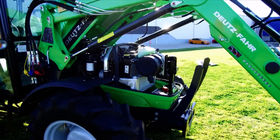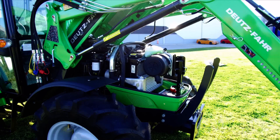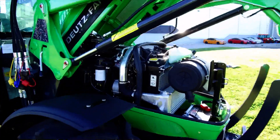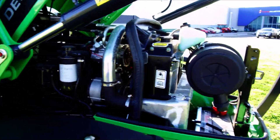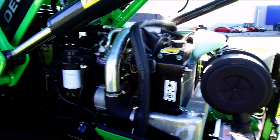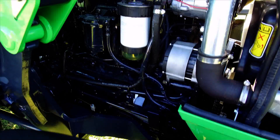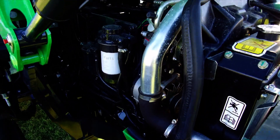Tractors have come a long way since the early days with servicing. The Deutzfahrt 4080E is easy to service and maintain with a one-piece open bonnet. Here we can see our four cylinder, four litre, turbo diesel intercooled engine, which is water cooled. It has individual injector pumps which are driven by the camshaft. Our dipstick, oil filter, oil filler, and fuel filter are all easily accessible.